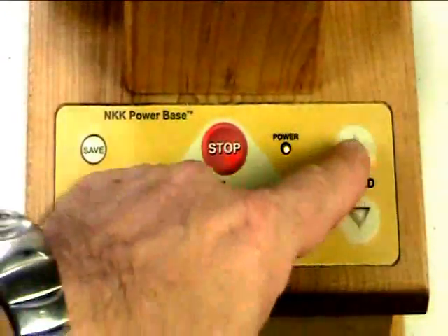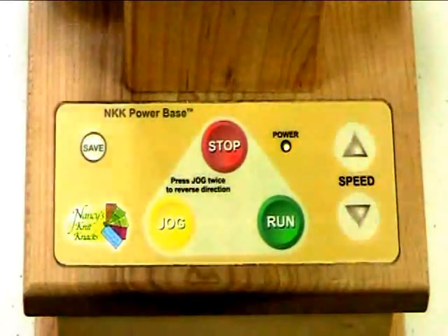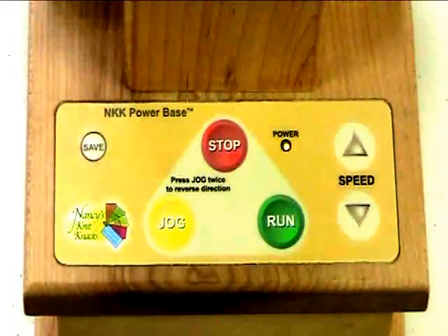To increase speed, you would simply tap the speed up or speed down button. Every time you tap it, it increases by a certain percentage. You just don't hold that speed button down — you have to tap it each time.